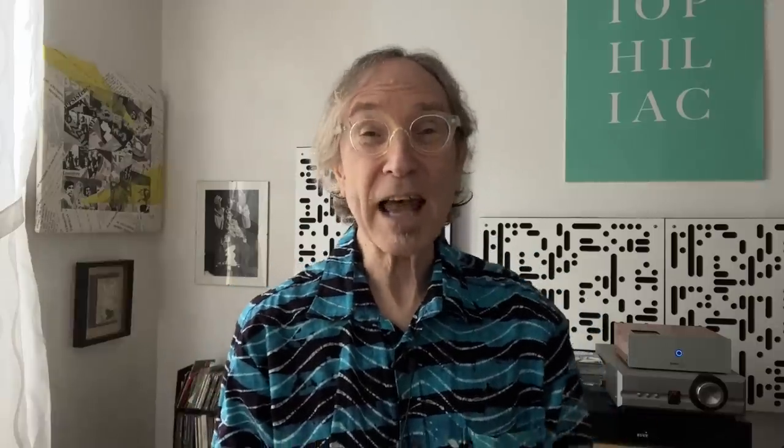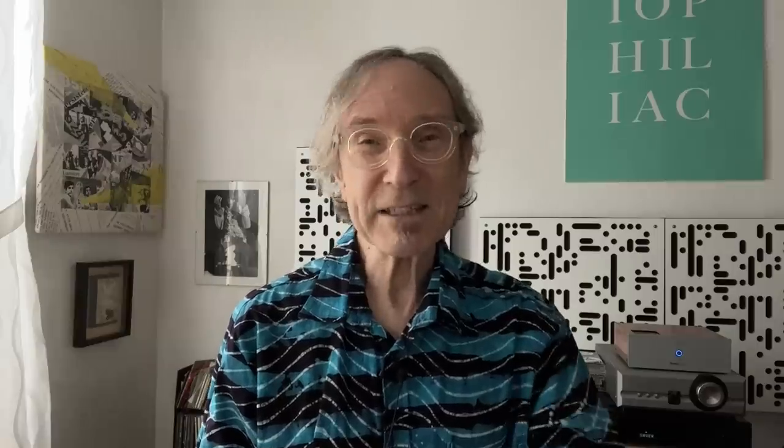Project makes a vast range of turntable models, from really affordable to really high-end. This is in the affordable range at $1,199. There's also the Debut Pro at $999, but the Pro S is much sleeker — I just love the look of this one.